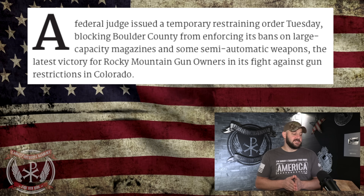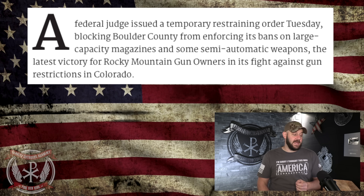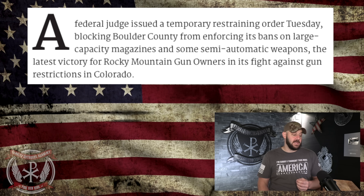This is the result once the Bruen decision came down. A federal judge issued a temporary restraining order Tuesday blocking Boulder County from enforcing its bans on large-capacity magazines and some semi-automatic weapons. Boulder County encompasses multiple cities, and this applies to all of them. The town of Superior also received a temporary restraining order on its AR bans about two weeks ago. It's starting to spread — we've got multiple cities now, and they're even asking for consolidation, which is a big deal.